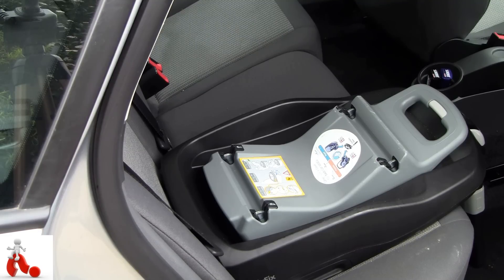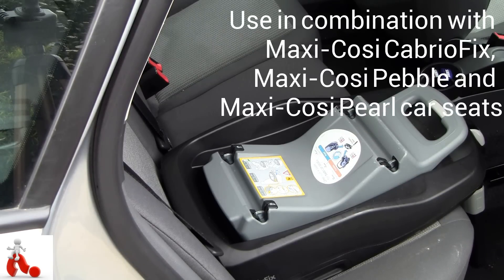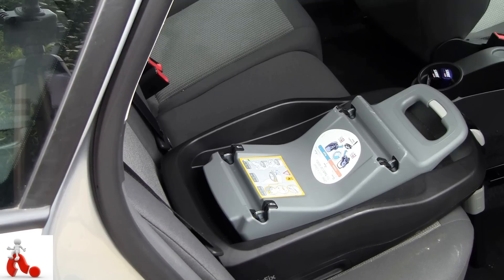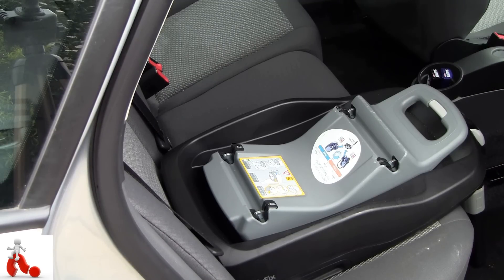It's a fairly heavy-duty workhorse, and you'll notice that as soon as you get it out of the box it's heavy and it feels really solid, which is really reassuring. This base plate fits a whole wide range of child seats and child carriers, pretty much catering from birth all the way up to 18 kilos — so that's anywhere between a year and a half to two years old.